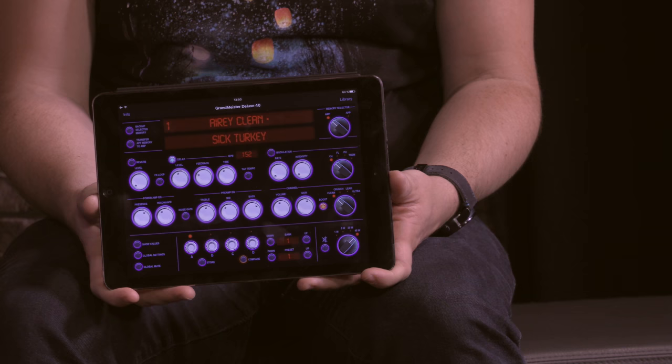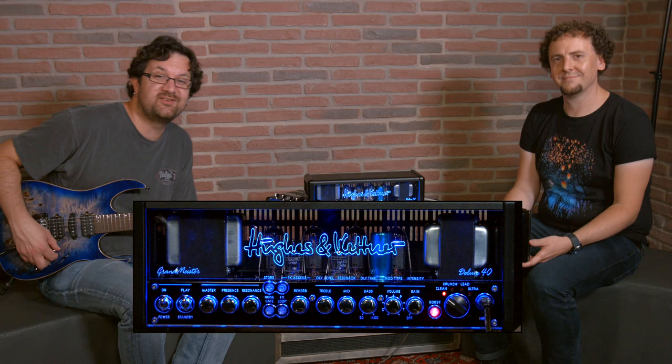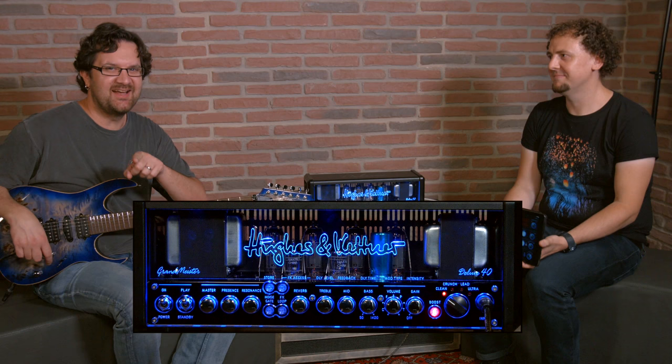We're actually going to run through this on Hughes & Kettner's channel — we'll create a preset using the app and the amp to see how it works. So check that out. This is the Grandmeister Deluxe 40. Check out their channel, subscribe to mine. Thank you so much — really exciting to play this. See you guys very soon.